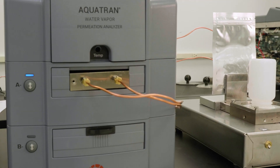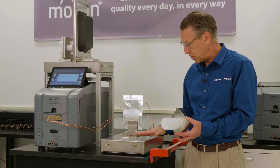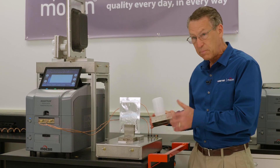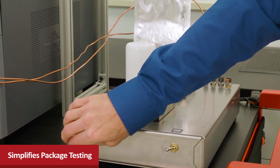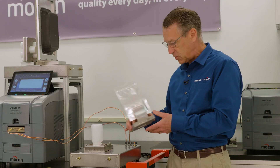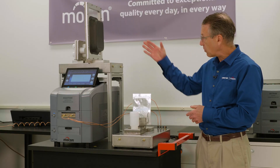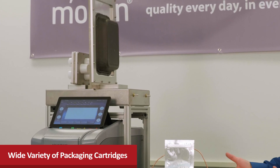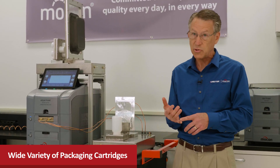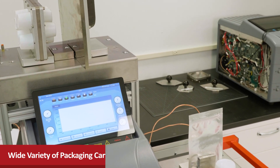With a simple connection using the package testing adapter, you can now use our package testing cartridges with your film instrument. These package testing cartridges really simplify package testing over what the options are today, and they also improve repeatability with features like no epoxy mounting and testing of pouches. You can see the wide variety of cartridge types that can all be used — these are the same cartridges we introduced on the Oxtran 240 last year, saving a lot of time and making it really easy to test packages.